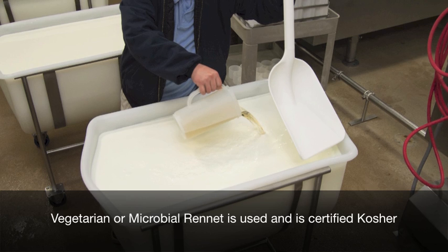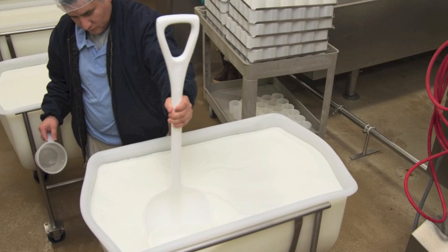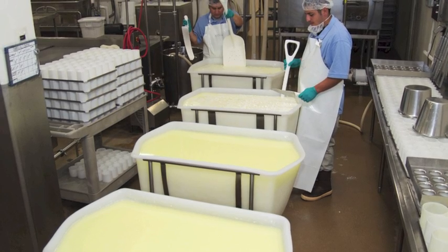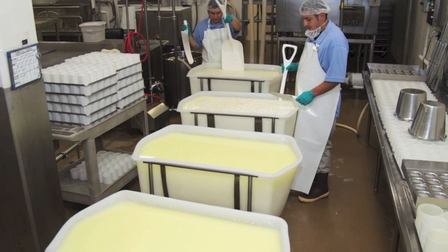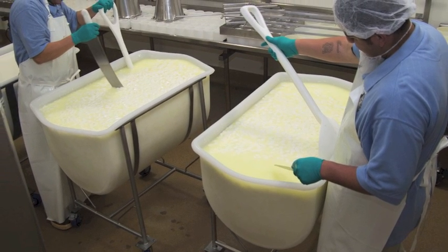Rennet is an enzyme that helps to bring the proteins together to form the curd. The proteins will start binding together very quickly, so we stir the milk well, but for a very short time. Once the rennet is mixed into the milk, we stop all stirring and use the shovel to slow the motion in the vat to assure a proper set.